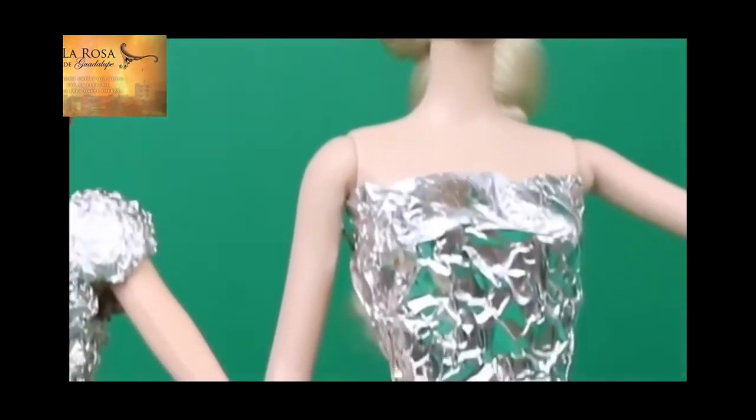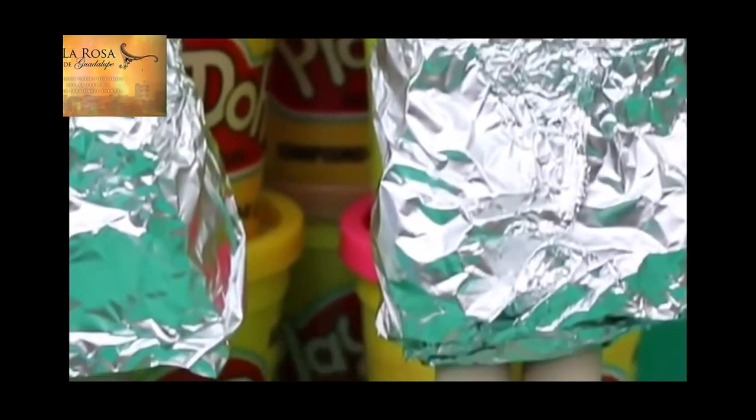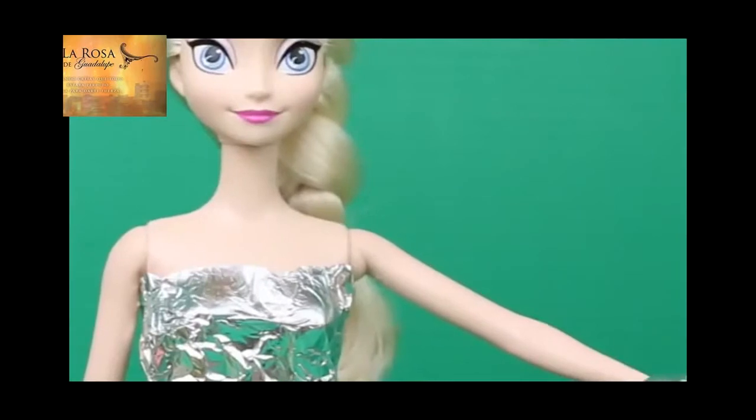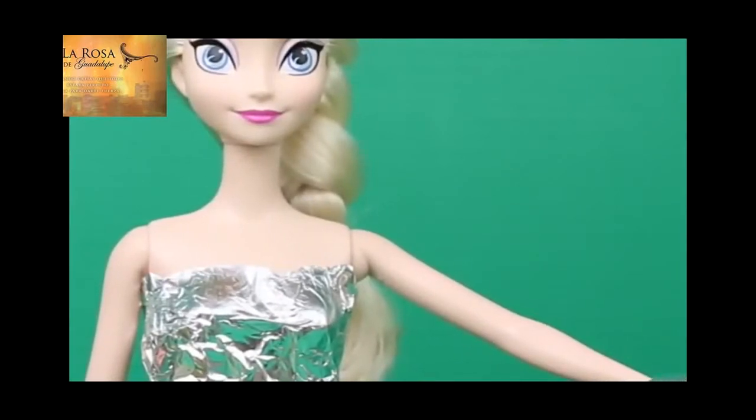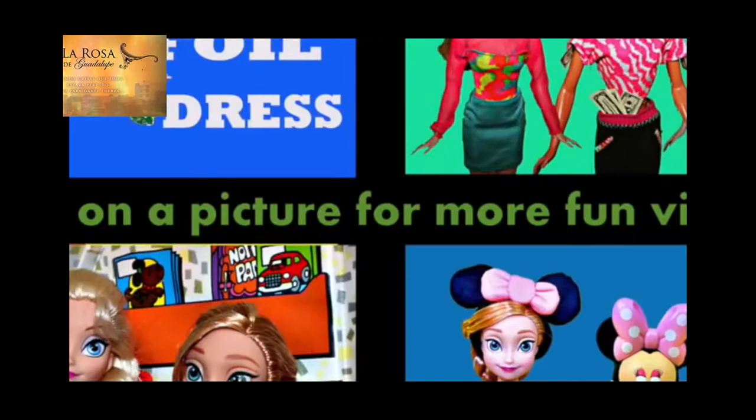In the comments section, let me know which foil dress you like more, Anna or Elsa's. And to see my tutorial on Elsa's aluminum foil dress, check out my husband's Toys Review Toys channel. Click on a picture to watch another fun toy video, and don't forget to subscribe and like. Thanks for watching, and have a great day.